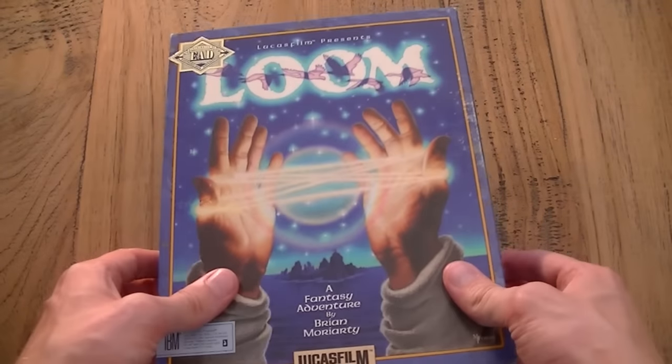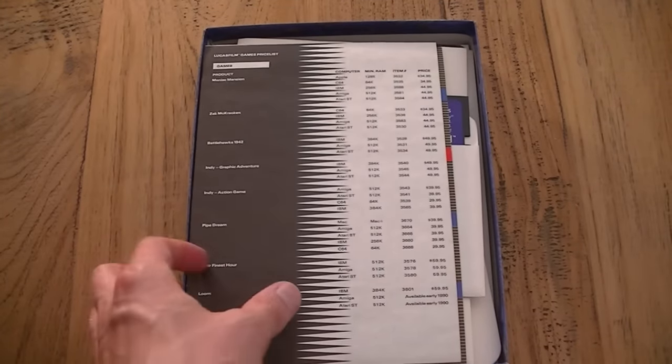From a collector's point of view it's really cool that Loom comes with a lot of extras. It has an audio cassette, it has a book of patterns and it has a lot more as you can see here. So let's start.